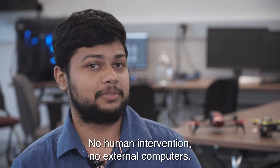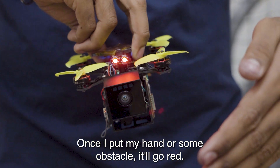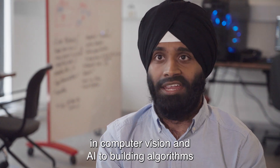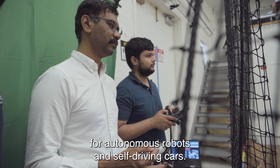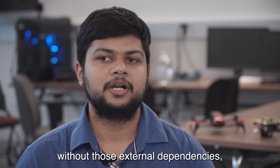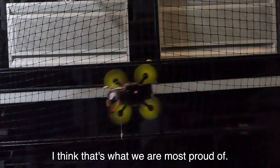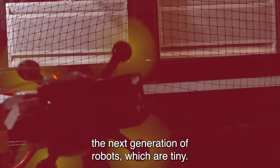We are building them as autonomous as they can be — no human intervention, no external computers. Once I put my hand or some obstacle it should go right. The University of Maryland is one of the leaders in computer vision and AI, building algorithms for autonomous robots and self-driving cars. Being able to do what we do without those external dependencies — I think that's what we are most proud of. It will bring in the next generation of robots, which are tiny.